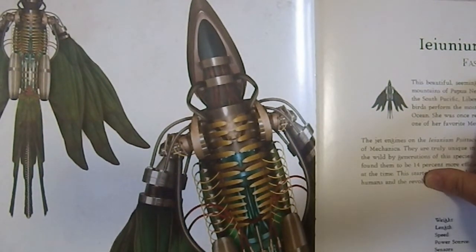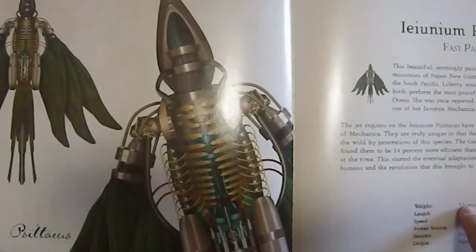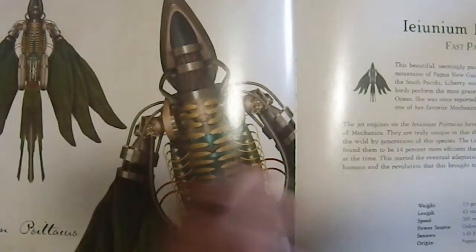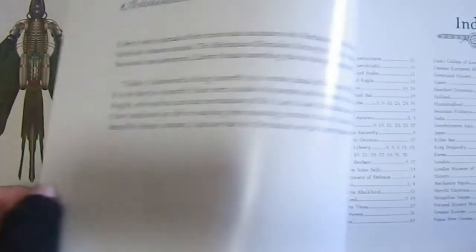Then we have the Fast Parrot. The Fast Parrot — I never think of parrots as being fast. How big are you? Seven and a half pounds. You are a big bird, and you can go 385 miles an hour.